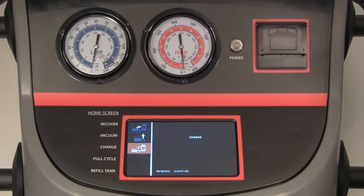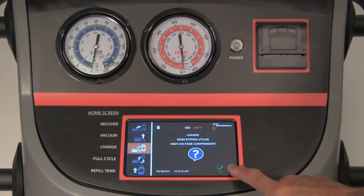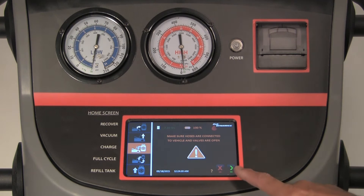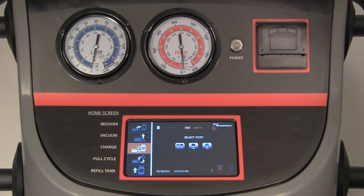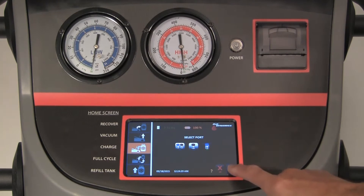Press the charge icon and then press the green arrow. If the vehicle has a high voltage compressor, press the green arrow. If it does not, press the red no symbol. Follow the directions on the screen and press the green arrow. Select which port you would like to charge through: both ports, high side, or low side.